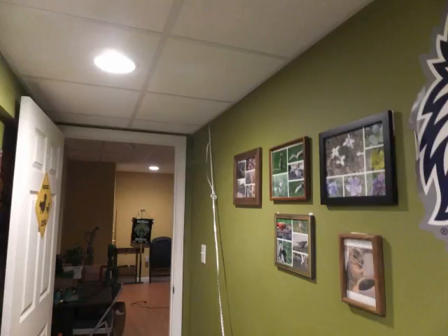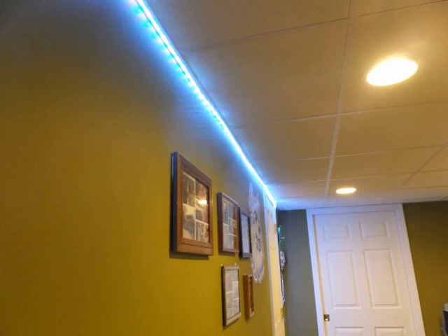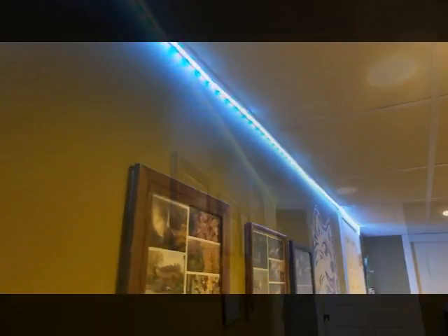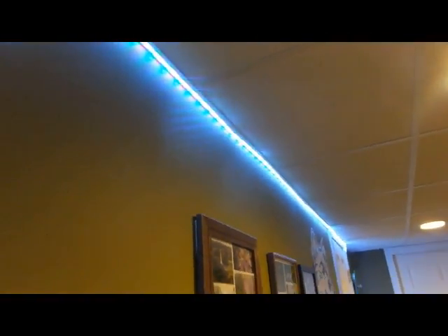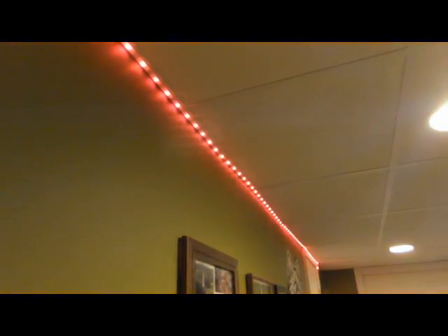You can see here the installation process that I went through, just taping it up onto the metal grid work in my hobby room. You can see here I'm changing some colors as I go through and setting colors up.